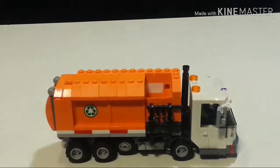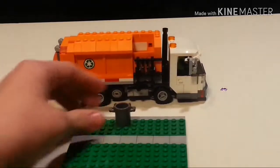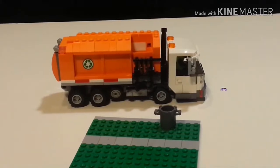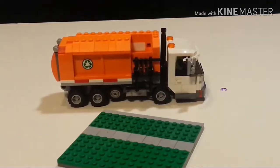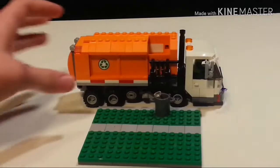Now let's talk about the actual side-loading part. I'm just going to move this back and introduce this, which is meant to represent the curb and sidewalk in a neighborhood. I have some garbage pieces that I'll just fill this trash can up with. Okay, I put a few in there.